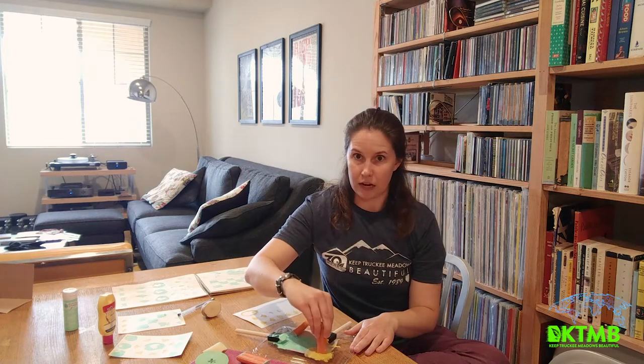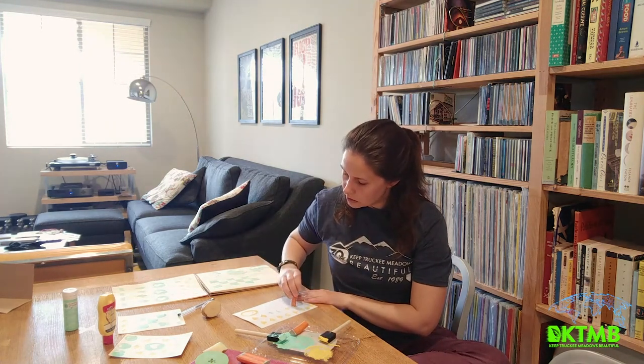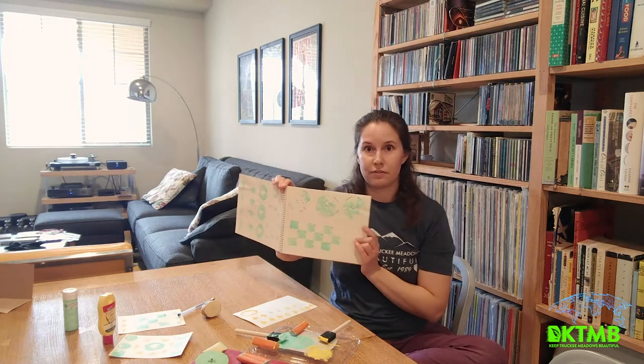I'm using part of a plastic container as my paint tray. Then you just stamp those designs onto your paper. You can really go crazy with this and make a lot of cool patterns and all sorts of nifty stuff.